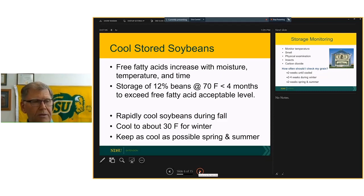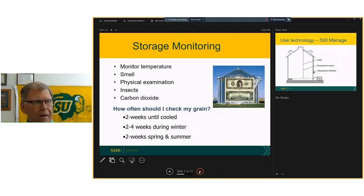Aeration and temperature management is a critical part of storage management. We need to constantly monitor the grain — looking at temperature, doing physical exams, smelling, looking for insects. Some new technology includes measuring carbon dioxide levels. I'm recommending checking at least every two weeks — weekly until it's cooled for winter storage, every two to three weeks during the coldest winter period, and then back to every one to two weeks during spring and summer.